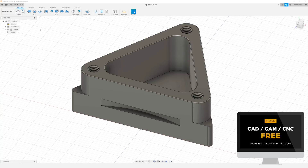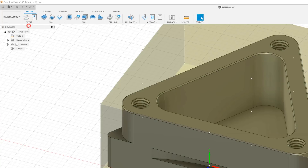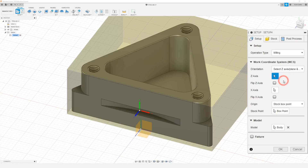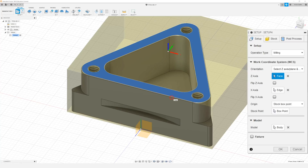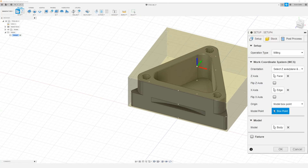To begin we need to set up our stock, so I'm going to come up to Setup and select New Setup. In here I want to change our orientation to select Z-axis plane and X-axis. We're going to choose the top face as our Z-axis and we're going to use the back edge as our X. We want to change the origin to model box point and with model point highlighted blue, we want to select the back left edge of the part.